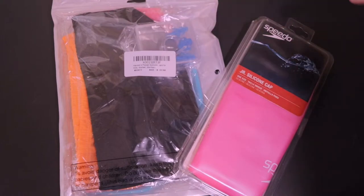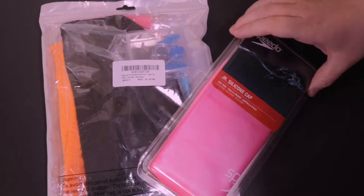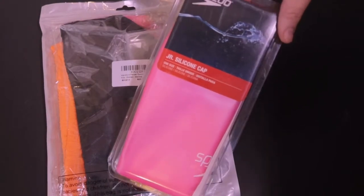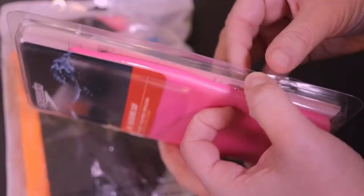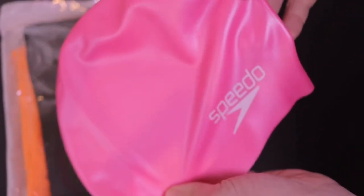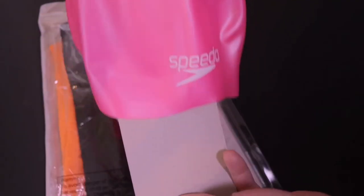Different types of textures — we're going to try both and see which one works better for little kids. Let's start by looking at the silicone based one. This is a Speedo Children's Junior Silicone cap that I just got off of Amazon. The benefit of these Speedo caps is that they come in fun colors for kids, from hot pink to blues.